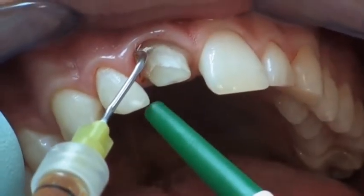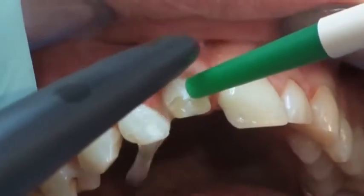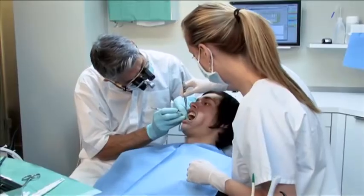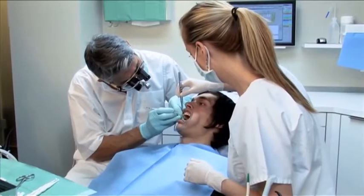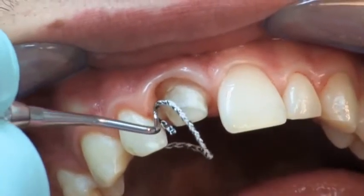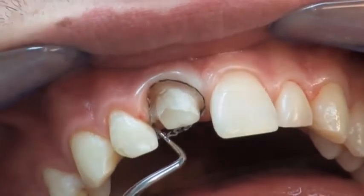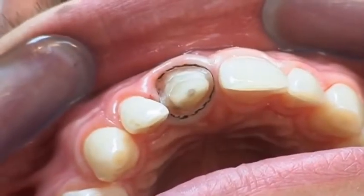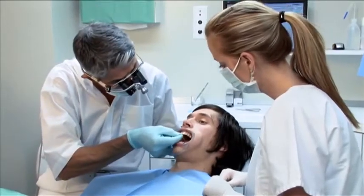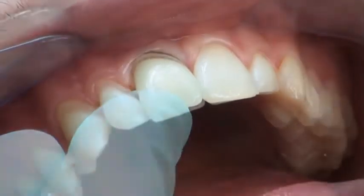For adhesive cementation of the permanent restoration, a dry working field is essential. Hemostasis can now be performed. Atraumatic compression of the gingival tissue is performed using Compracord. The fitting accuracy of the final all-ceramic crown is checked once again.